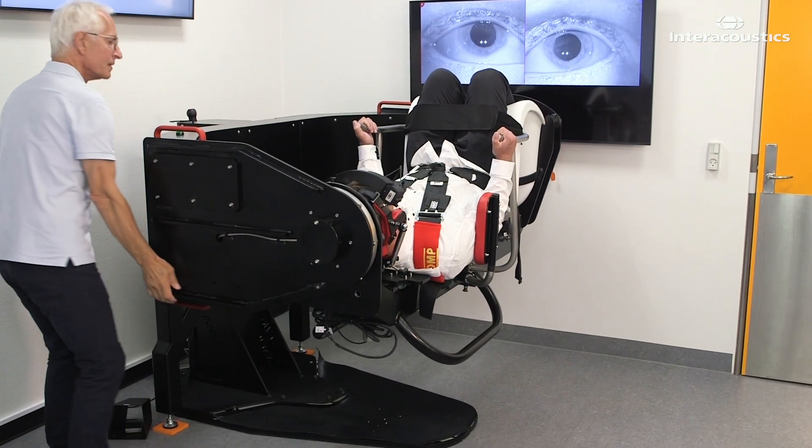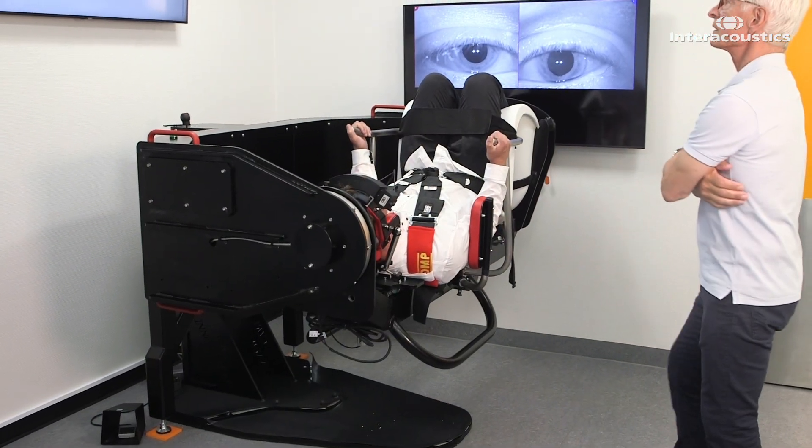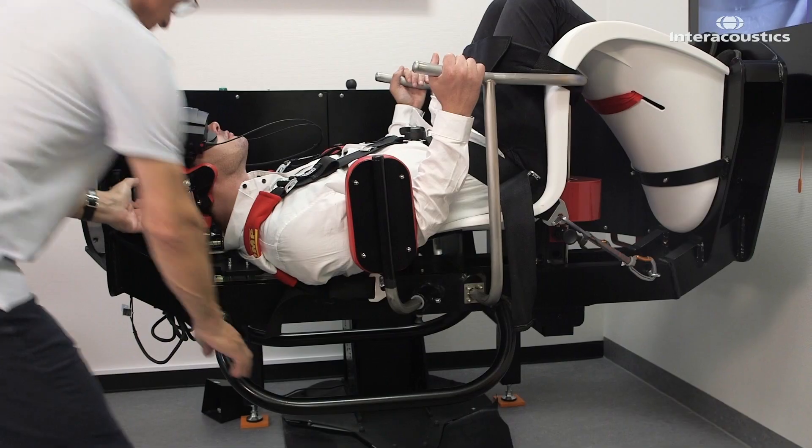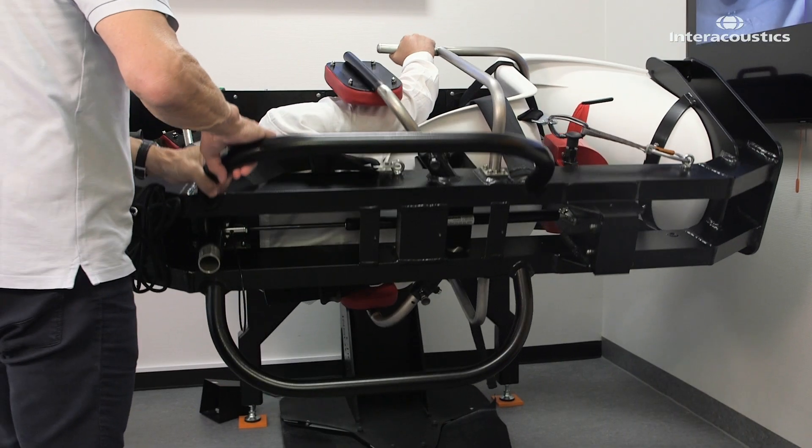You can now start the test. Observe if nystagmus is present in the supine position. Now turn the patient 90 degrees to first one and then the other side.